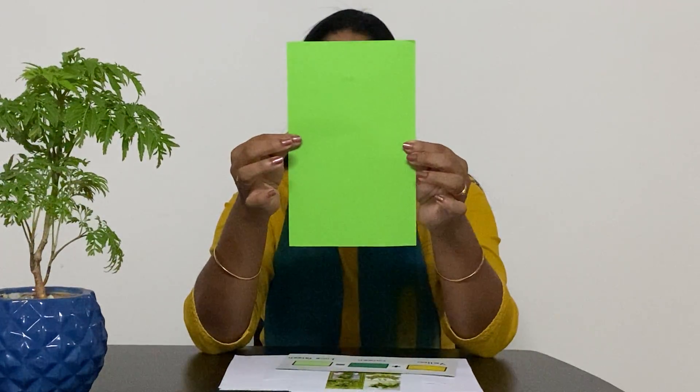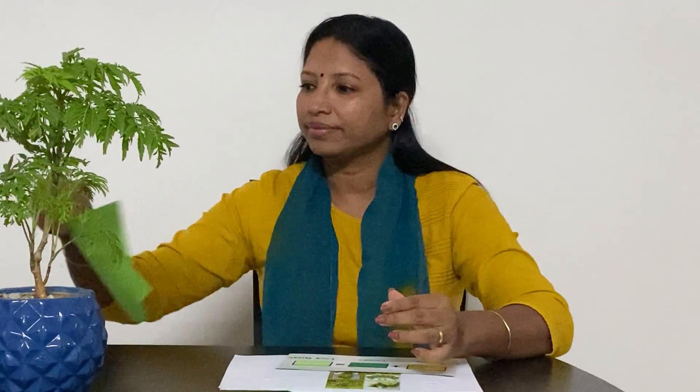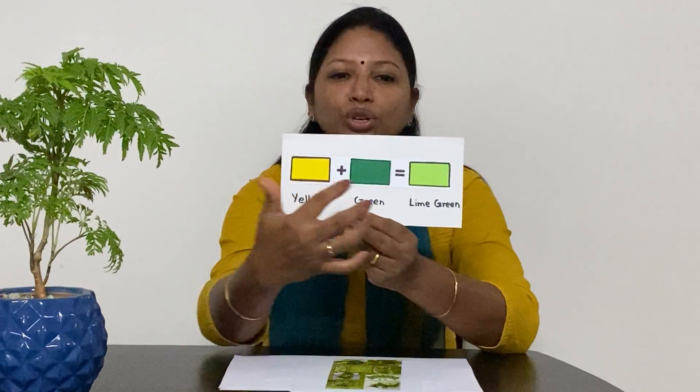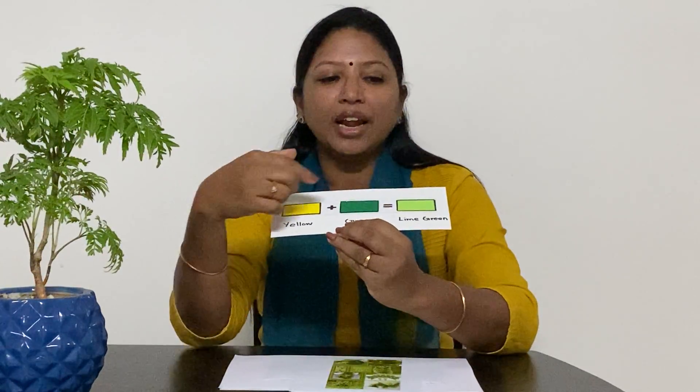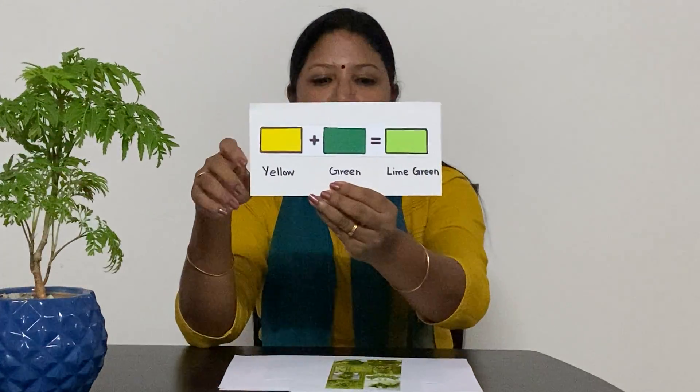Our next colour is lime green. This is the lime green colour and the prodigy point for lime green is 'be natural.' To get the lime green you have to mix two shades — yellow and green. When you mix yellow and green you get the lime green colour.